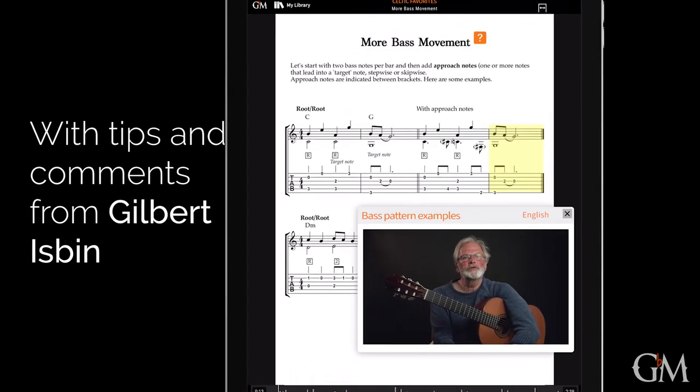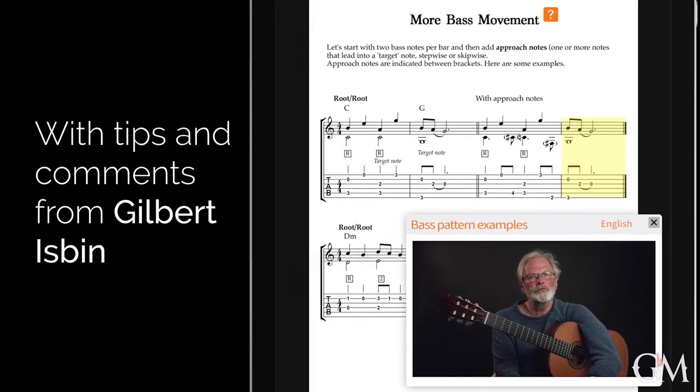The root and the fifth are the most commonly used bass patterns. But why not experiment with other scale tones?